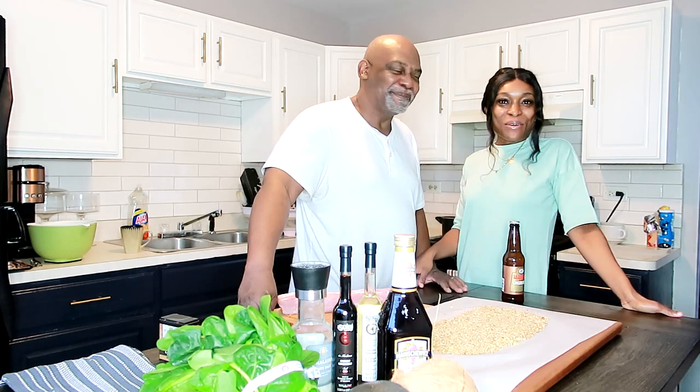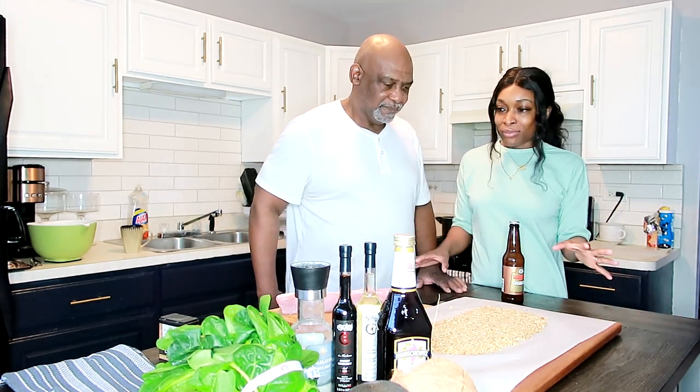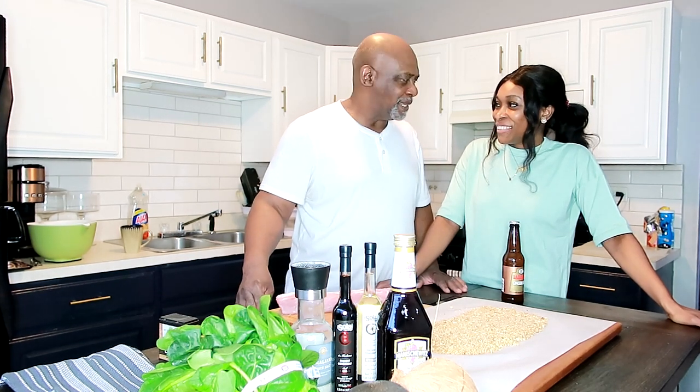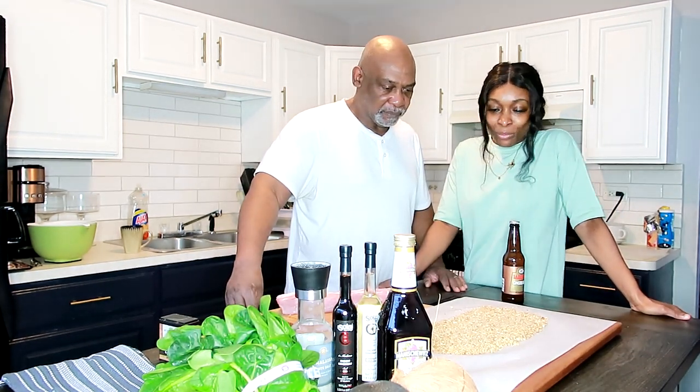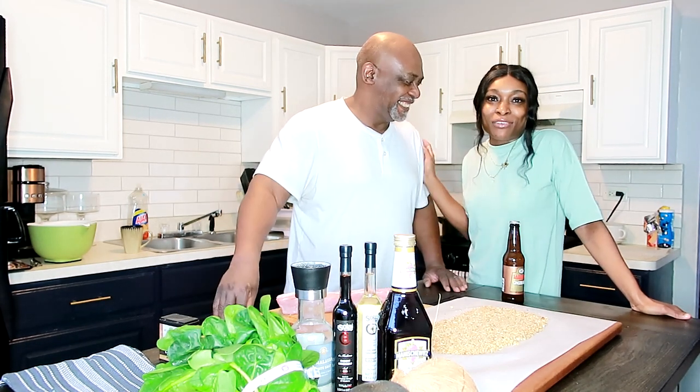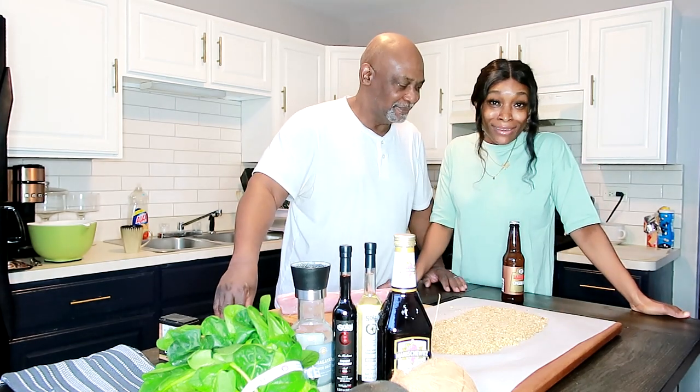Hello guys and welcome back to our channel, welcome back to our lovely kitchen. We're going to be cooking it down — reducing something. I'm Chef Don, this is Tiffany, and I'm a sous chef so I'm learning a lot.